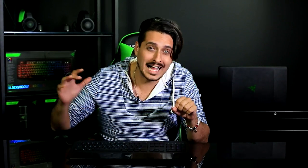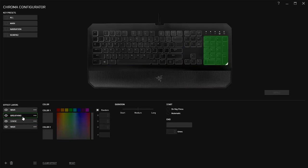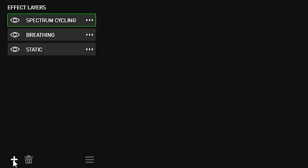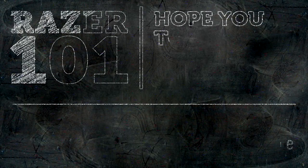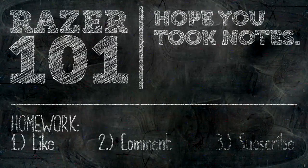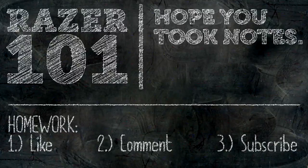And now the Deathstalker comes fully equipped with chroma capability, meaning you can put all kinds of rainbows on this thing. You can have three distinct zones and color them however you want with our different styles of spectrum lighting: static, breathing, or the iconic chroma rainbow wave that we all love. And with inter-device sync, you can make sure that your entire chroma setup reflects who you are on the inside with colors.